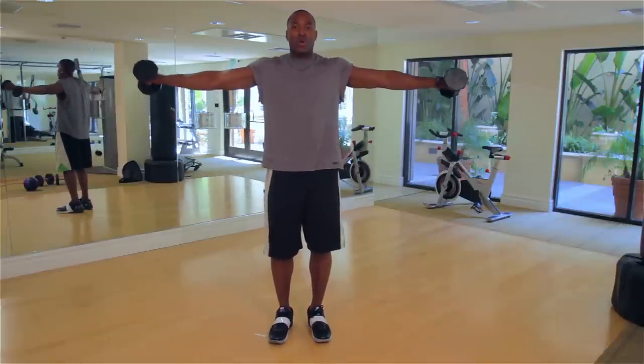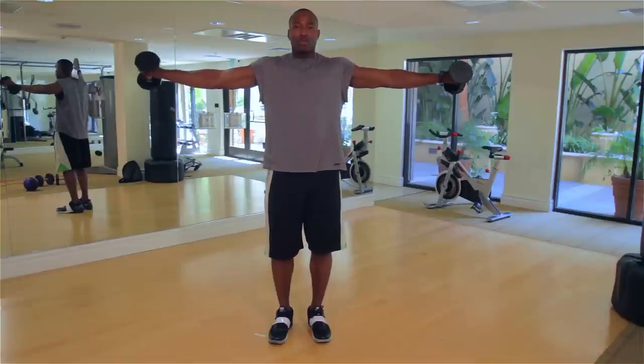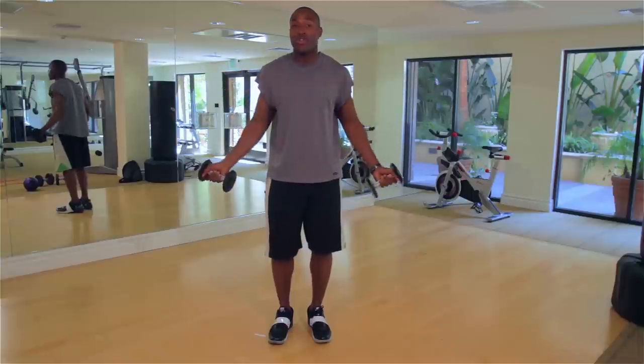Arms up to the side, 30 seconds. We're going to rotate — small circles, small circles. We're going to do that for 30 seconds.